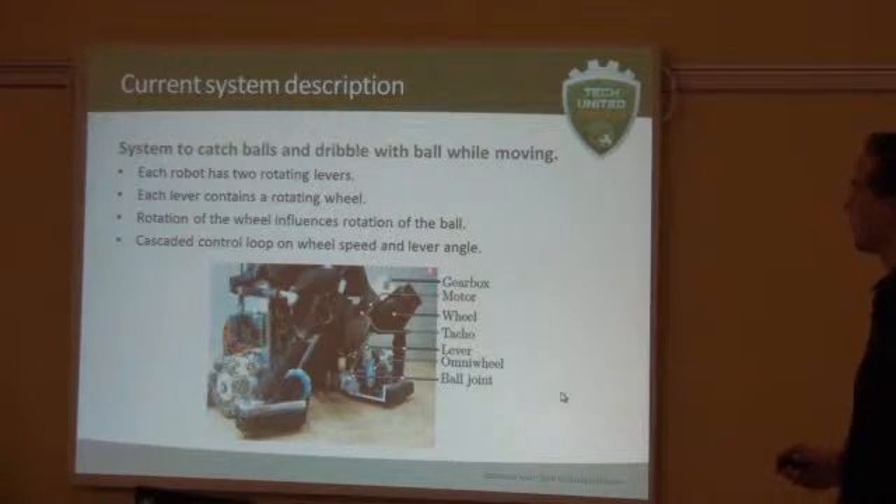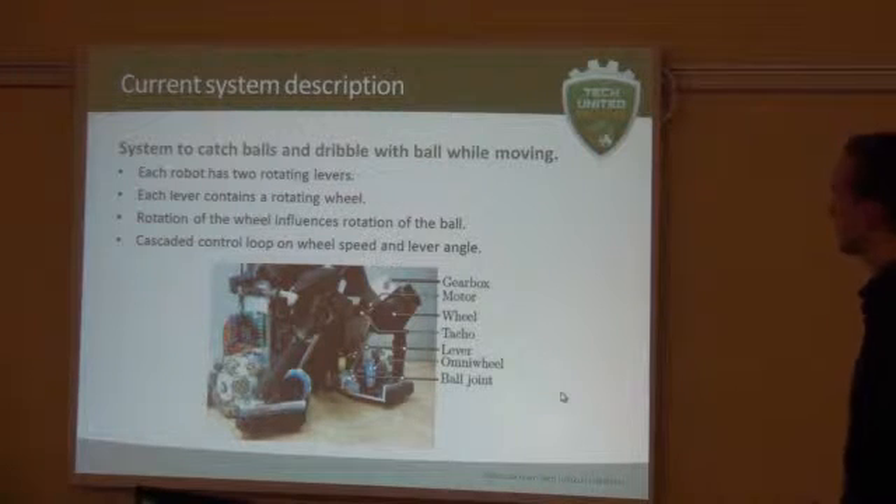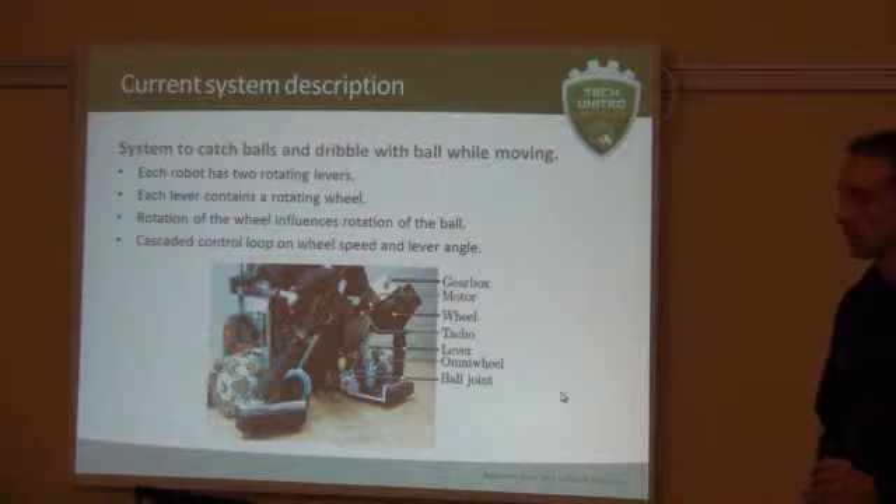This system is a cascaded controller — we regulate the speed of the wheels, and with that we regulate the angle of the levers, and that's how we let the ball rotate. At the end of the presentation, I will go a bit deeper into this control scheme.